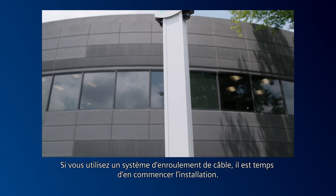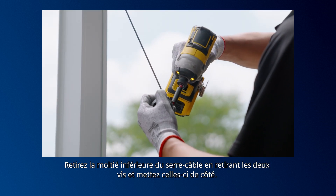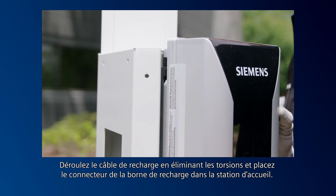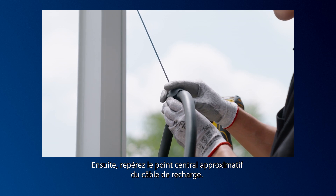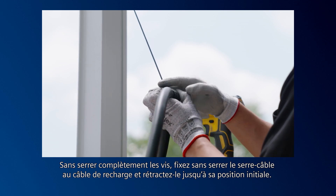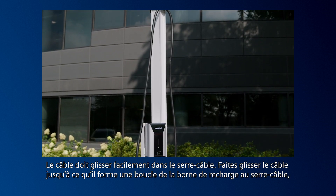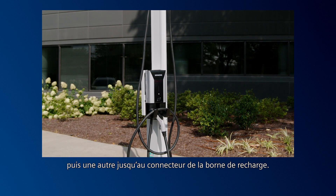If you're using a cable retraction system, it's time to begin mounting. Remove the bottom half of the cable clamp by removing the two screws and set aside. Unravel the charging cable by removing any twists and holster the charging station connector to the connector dock. Then find the approximate midway point of the charging cable. Without tightening the screws all the way, loosely attach the cable clamp to the charging cable and retract to the starting point. The cable should freely slide within the clamp. Slide the cable until you have achieved a loop from the charging station to the clamp, then clamp to the charging station connector.